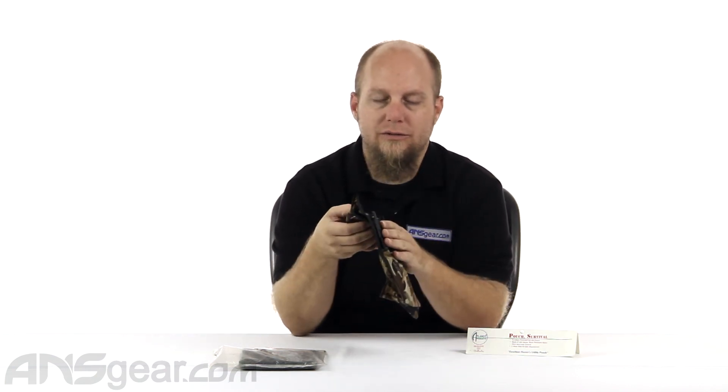If your gear or what you do dictates that you need some accessories, this pouch would be perfect. It's easy to attach, easy to detach, and just holds a lot of stuff. Check them out on the website for color availability and order yours now through ansgear.com.